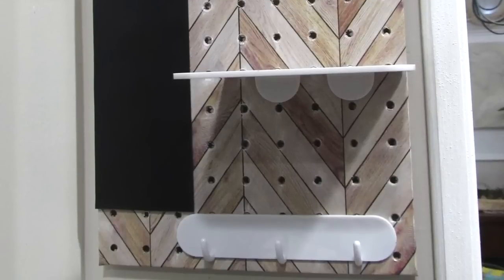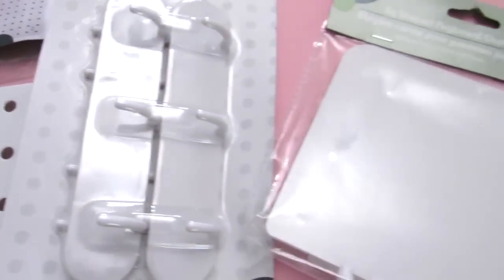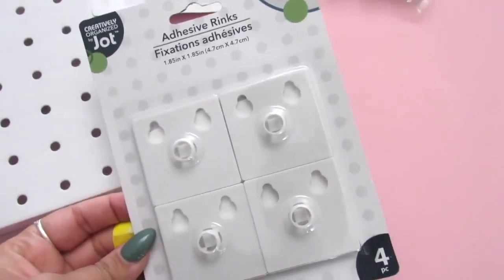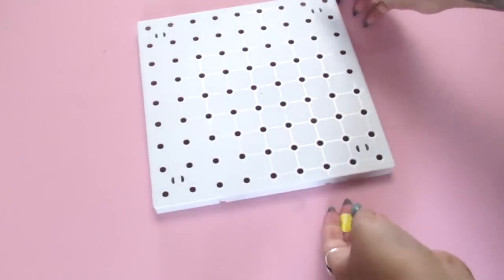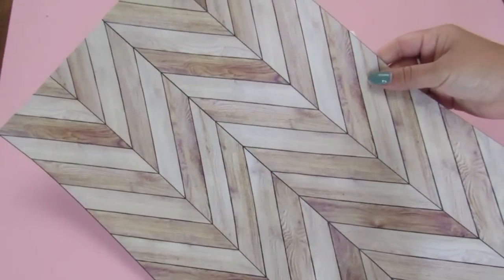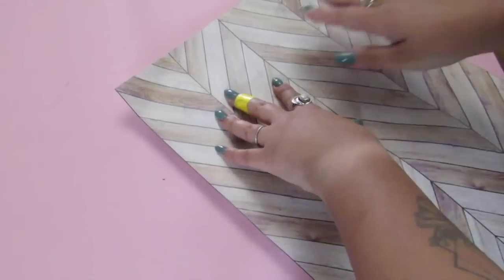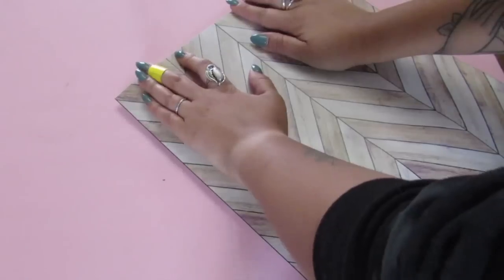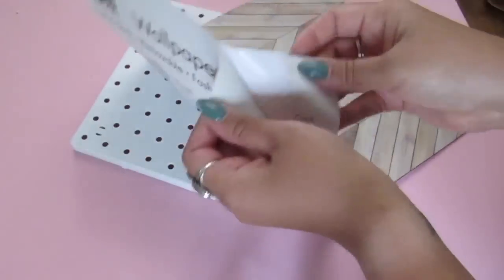Next I'm going to show you a way to use the pegboard system at Dollar Tree — make it functional and decorative. I'll be using the 12 by 12 pegboard, some of the pegboard hooks, the pegboard shelf, and the adhesive set that helps you adhere this to the wall. I wanted to elevate this a little bit. I love this chevron wood pattern — this is a peel and stick wallpaper from the Dollar Tree. I am going to center this, line it up with the pegboard itself, and then peel the backing and add this to the piece. We are still going to use this as a functional pegboard, but I really wanted to make this look decorative and not like your typical pegboard.